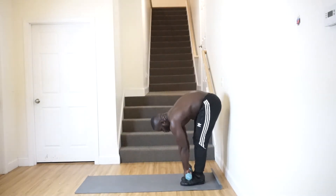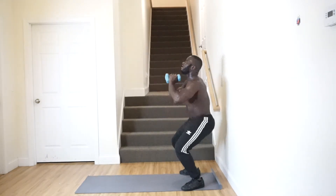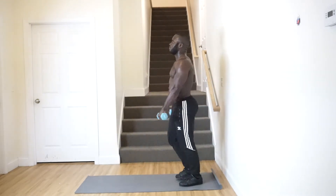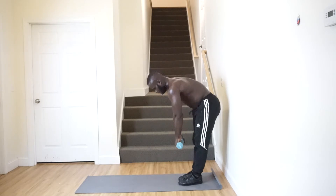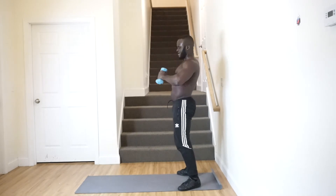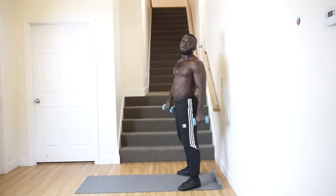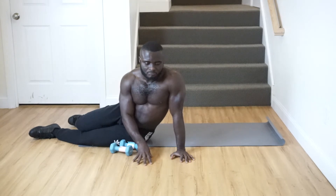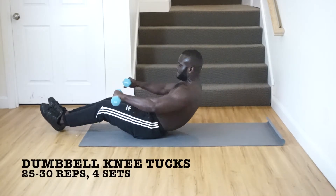Last set, let's go. Now with that done we'll switch back to abs. Our first exercise for abs is going to be knee tucks — but today we'll be doing double knee tucks. Same form, same position, but now you hold the dumbbell in your arms so you have that extra resistance.